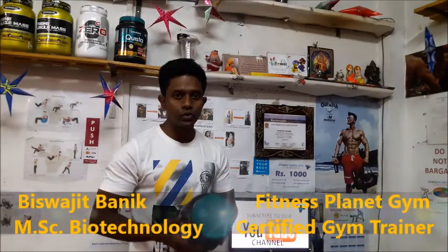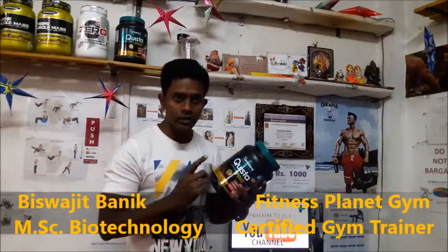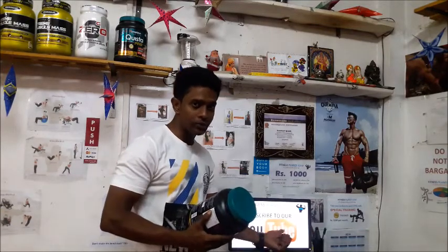Hey guys, welcome to Fitness Planet Gym video. So in today's video I'm going to review a product called Quista Pro. This is a Himalaya whey protein which launched a few months ago and it is doing pretty good in the market. If you are visiting my channel for the first time, don't forget to subscribe to my YouTube channel and click the bell icon so that you don't miss any of my upcoming videos on fitness.